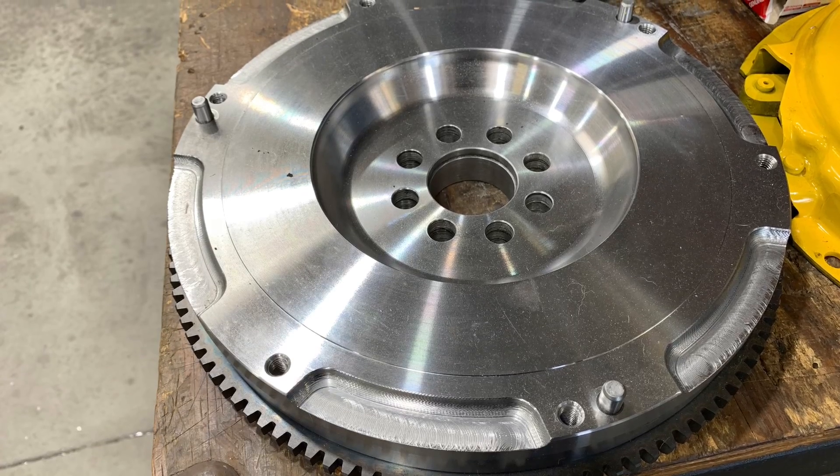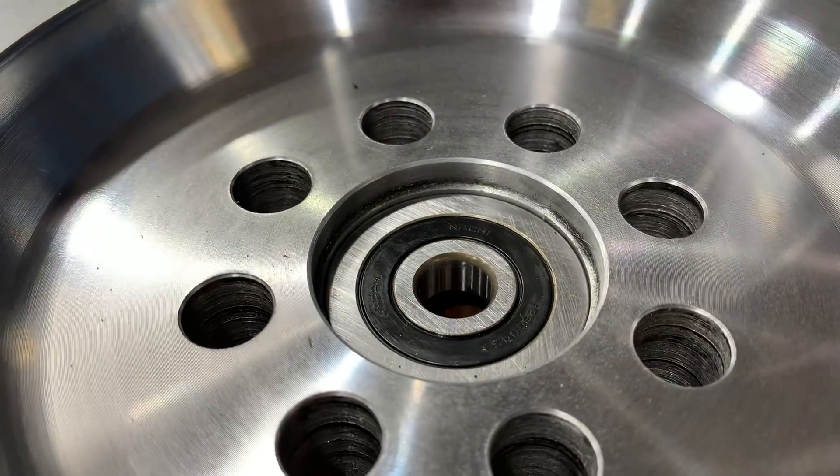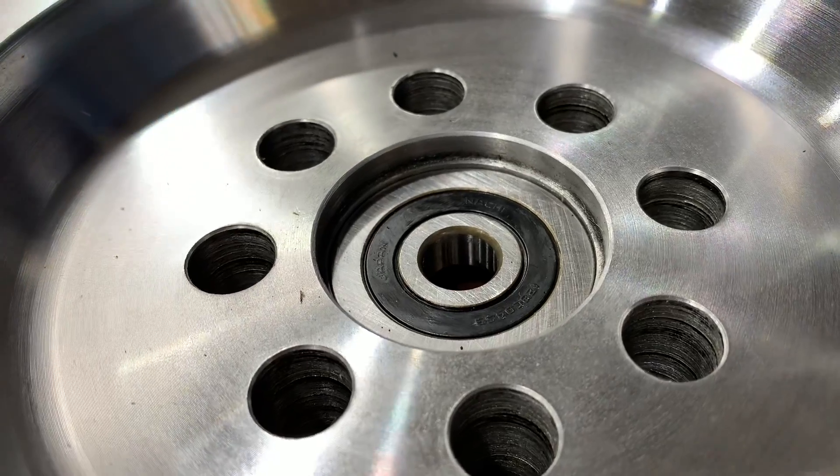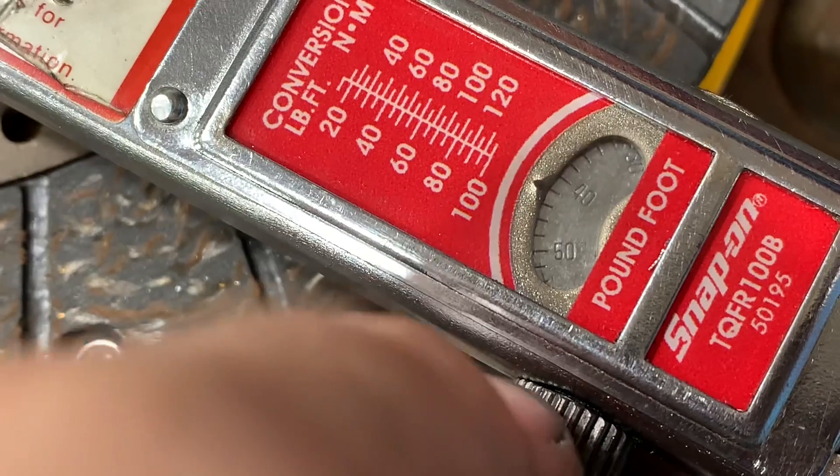Before installing the Kermali flywheel, we first need to press in the pilot bearing. There's a step on the bore of the flywheel that indicates where the pilot bearing presses down into. It's pretty important that it presses down just until this step — no further, no shorter.